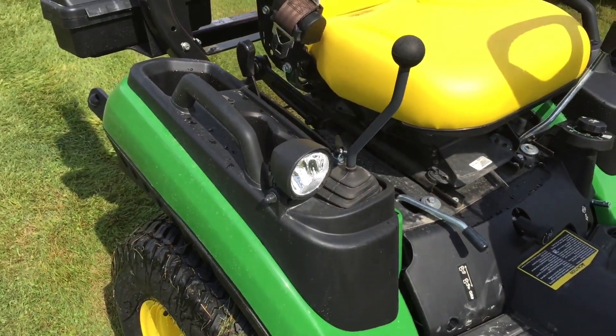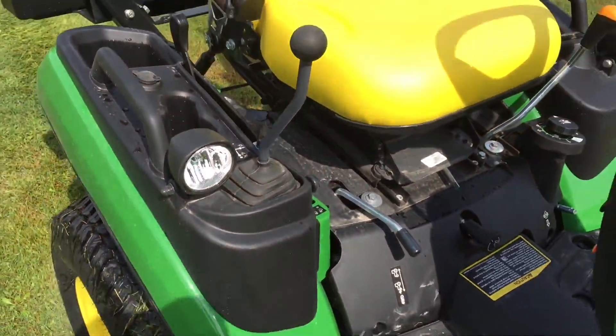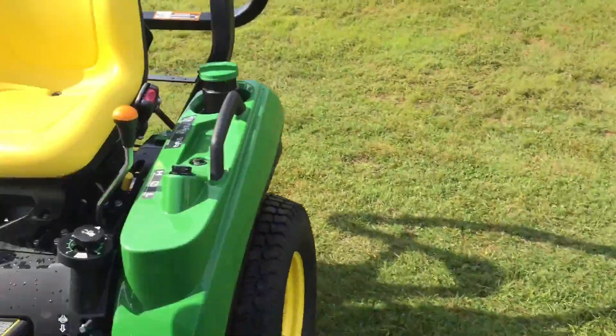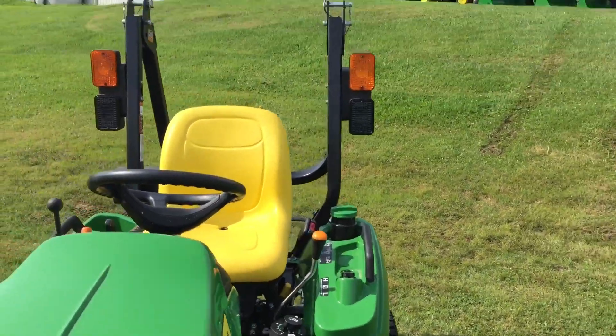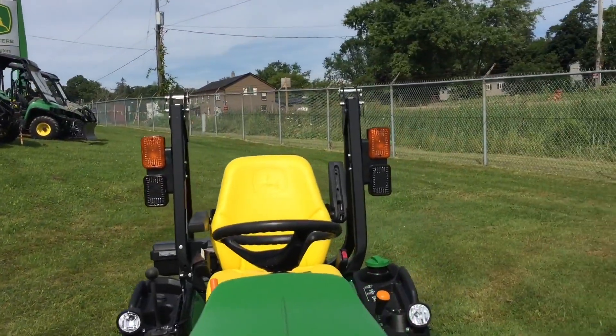Another difference is that you get lights on the fender itself on the 1025 — one on each side — whereas on the 1023 you do not get those fender lights. However, on the ROPS — the rollover protection system — you do get lights up there on both models.